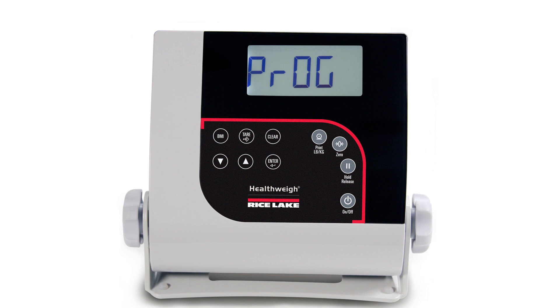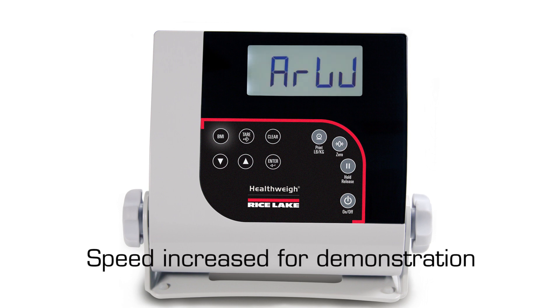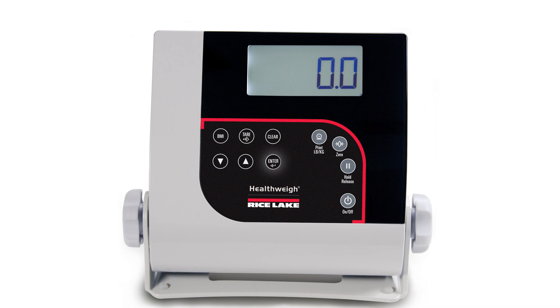Prog will appear on the display. Now that the indicator is in programming mode, pressing the BMI key will advance to the next menu item and enter will accept the displayed selection and move down to submenus. The first menu item is Prog, which is the desired selection. Press the enter key to accept and access submenus. Press the BMI key to advance through submenus until units is displayed, then press enter to accept.